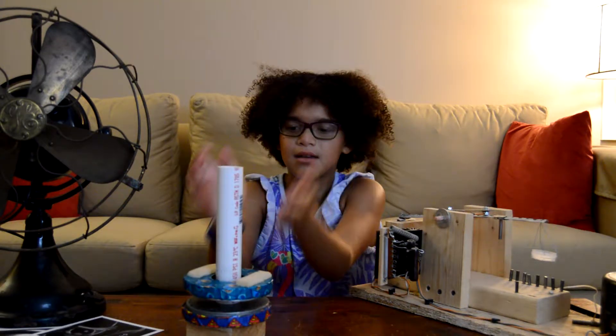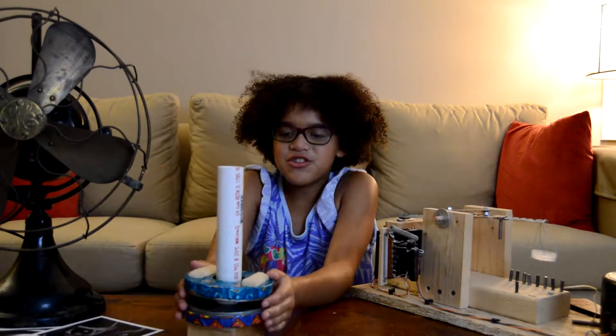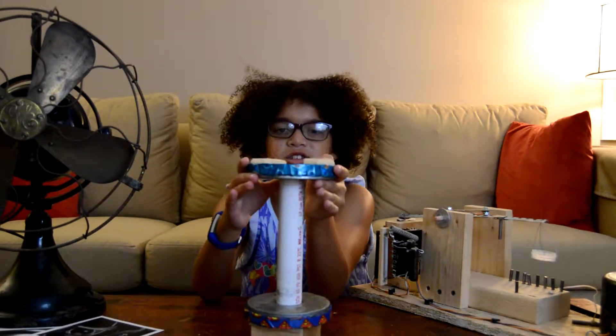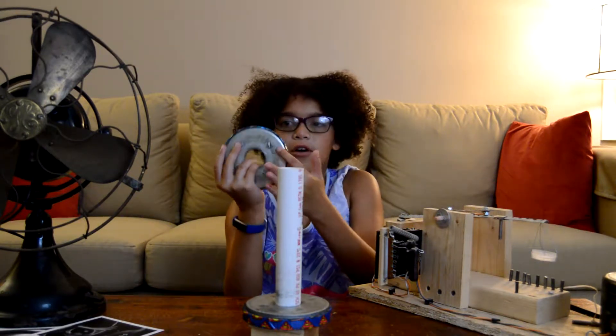But why is that? Because there are two sides of a magnet — the north and the south side. Honestly, I don't know which is which on this magnet.